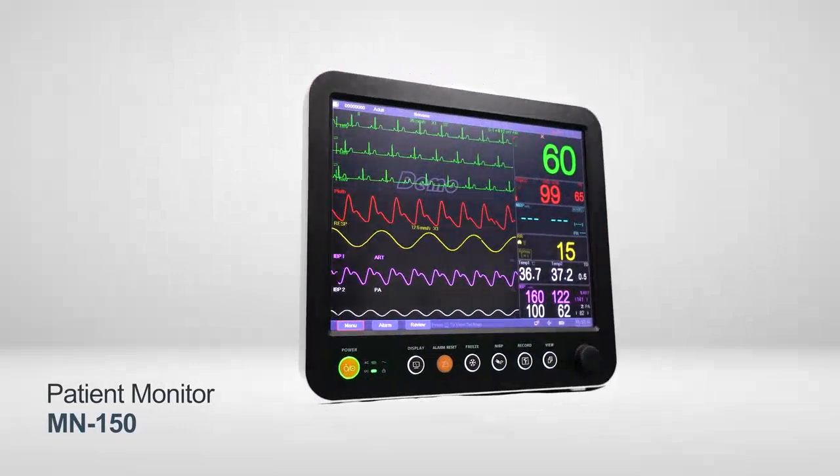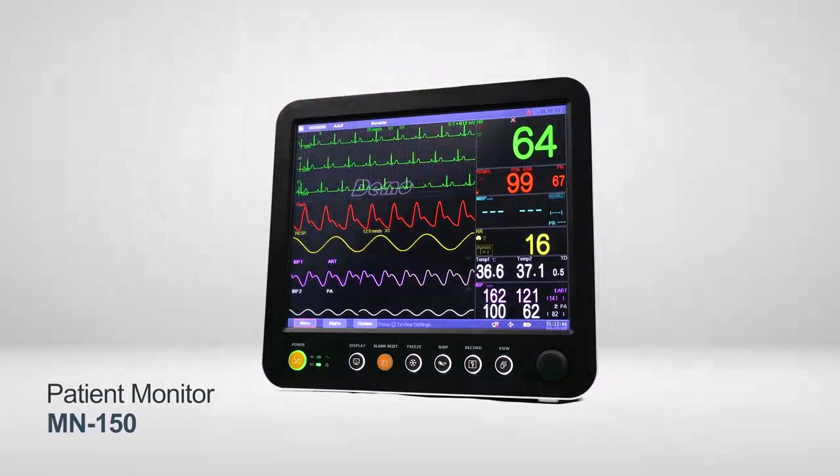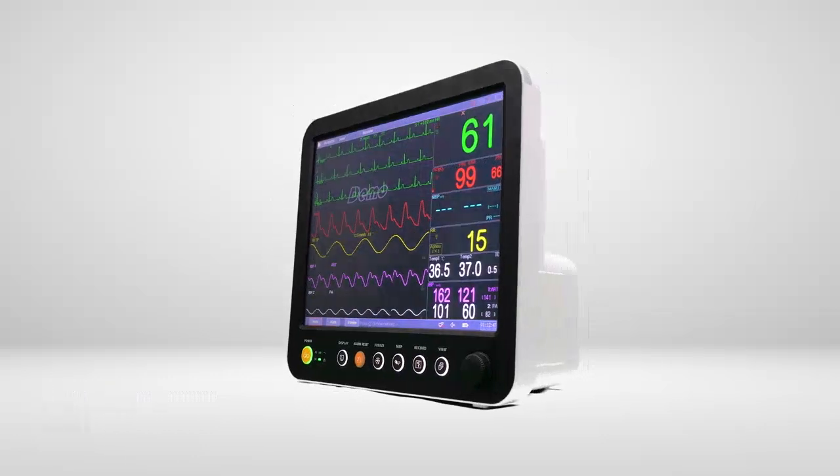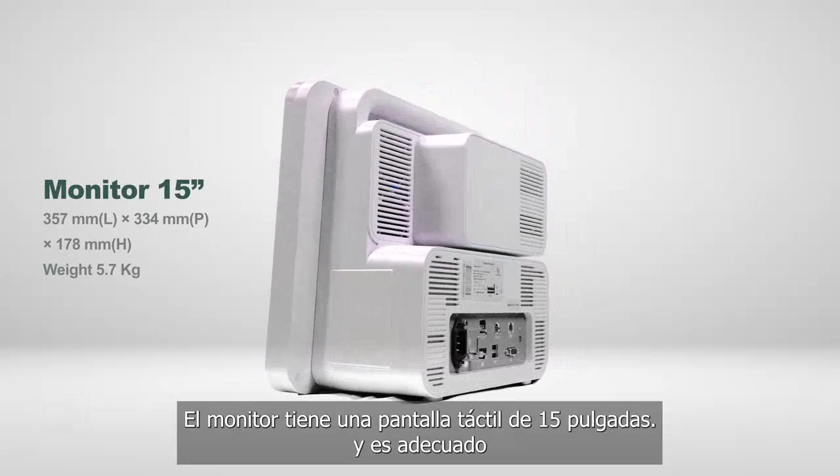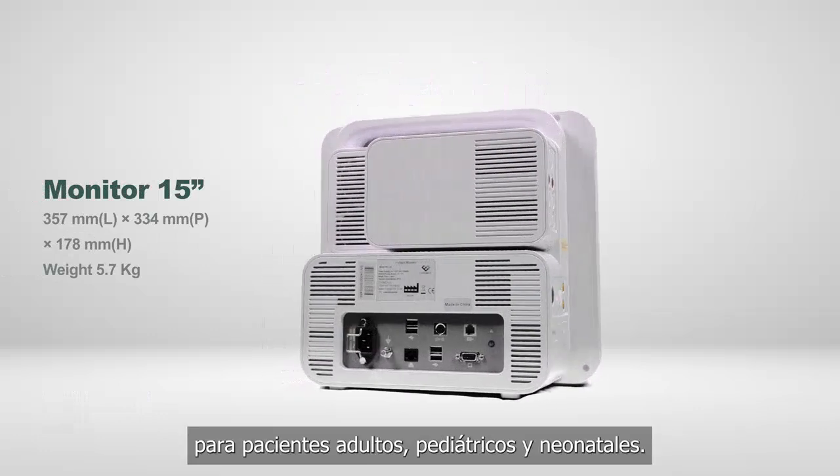Patient monitor MN150. The MN150 patient monitor has a 15-inch touchscreen and is suitable for adult, pediatric, and neonatal patients.